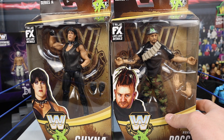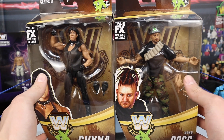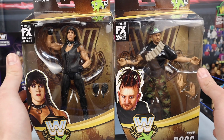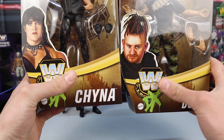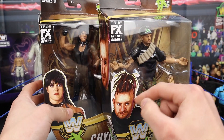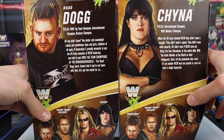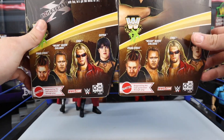Next we're taking a closer look at Chyna and Road Dogg together since they're both part of DX — based off when WWE invaded WCW when they were in the same town, which is such an incredible idea. Road Dogg and Chyna have very similar packaging. I love the DX logo over the Elite logo on top. You've got the TrueFX technology logo, cutouts of the superstars on each side, part of Legends Series 14. Some info on the back if you'd like to pause to read.